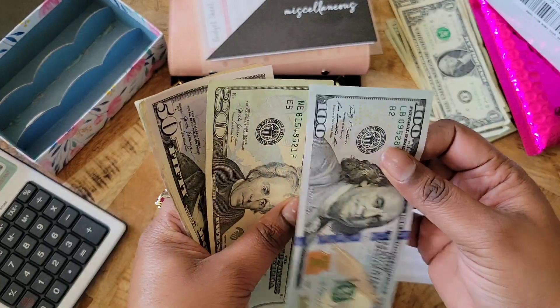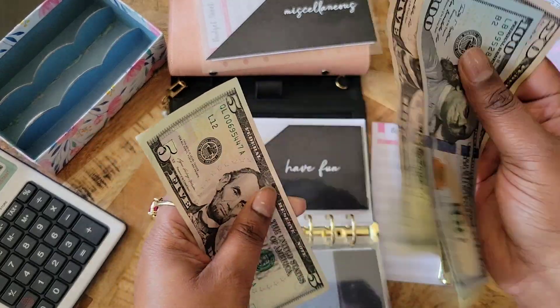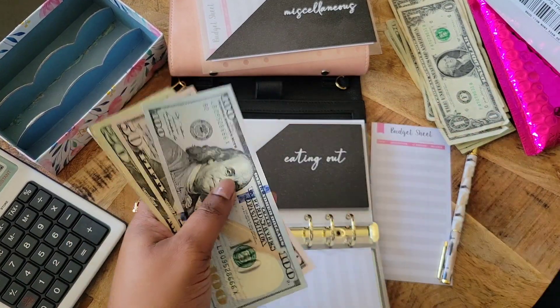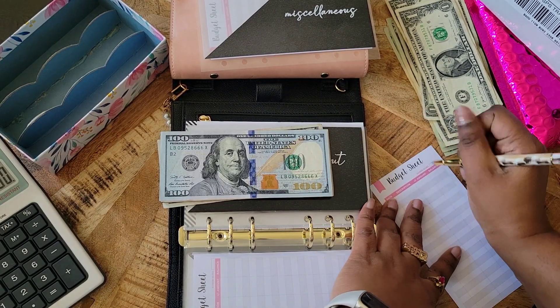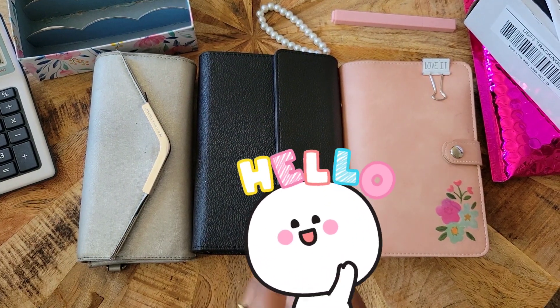We have $150, $70, $80, $85, $90 — so we have $190 in eating out, my god! Hello everyone, welcome back to Journey to Wisdom and Wealth. My name is Tara. If you're new, welcome.